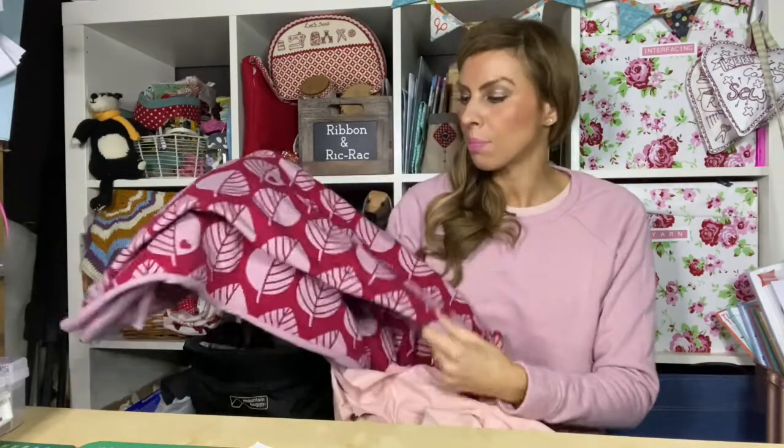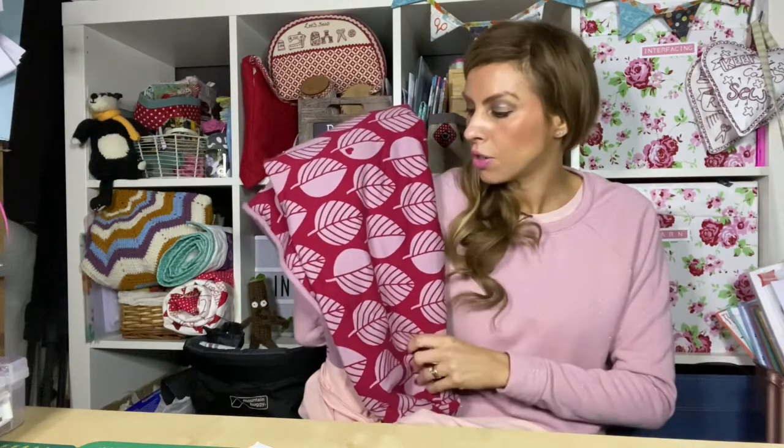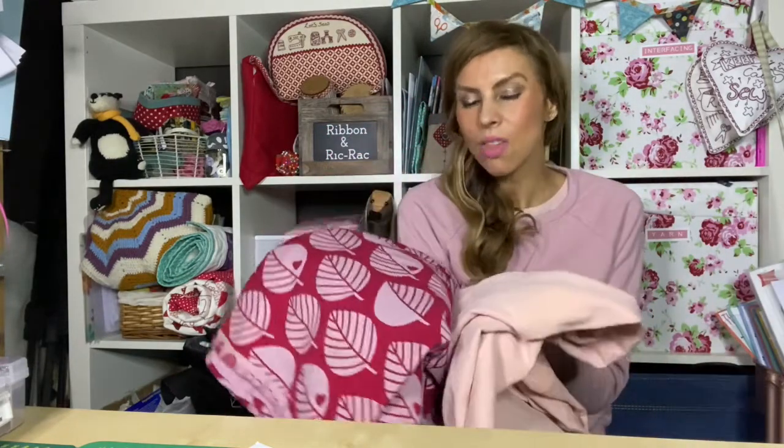I used to subscribe to Love Knit and Crochet magazine and I used to make something from every magazine and win competitions all the time. This is an Instagram one I won — from Graciela Fabrics, if that's how you say it. But what I was going to do — because there isn't enough to make a whole jumper — I was going to team it up with the other fabric, but I've decided I don't really like them together. So I've decided to scrap that idea.